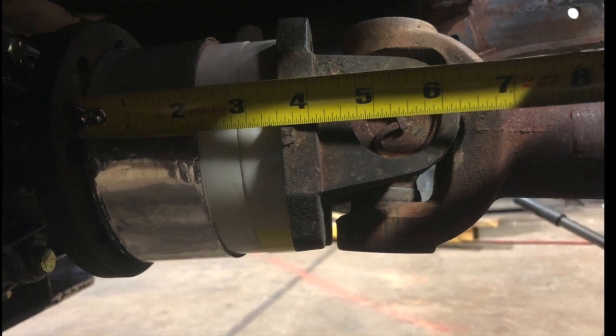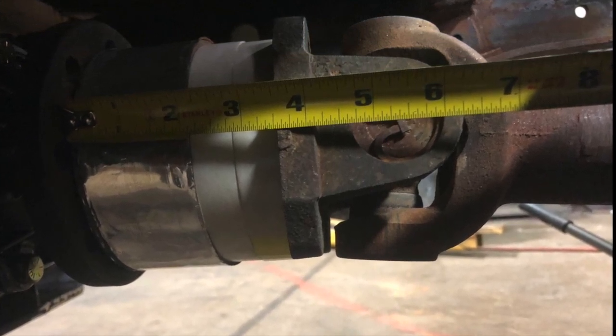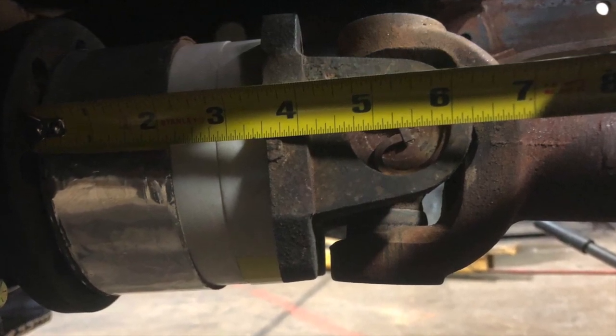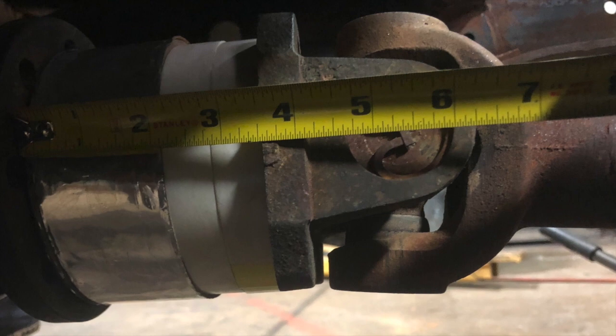The original transfer case was three and a half inches longer than the aftermarket transfer case. So what we ended up doing was extending the driveshaft three and a half inches so that the flanges could meet.